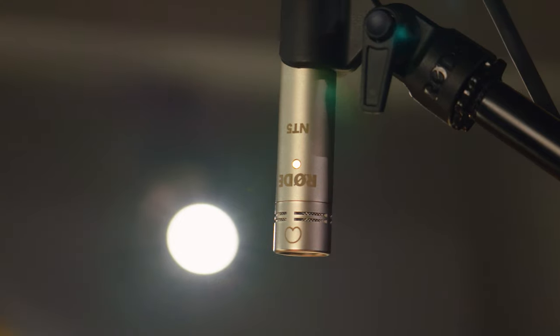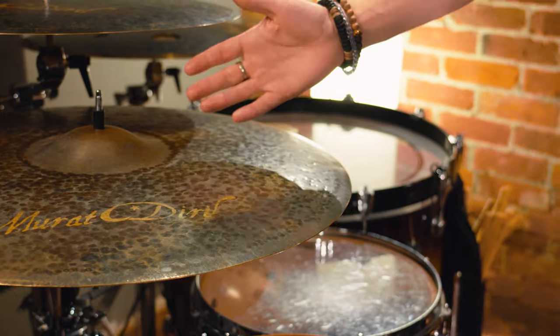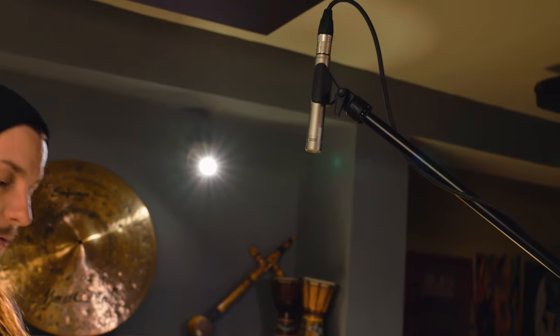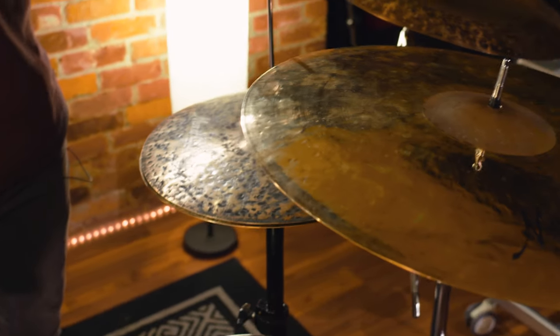Today we're going to look at the overheads to start with. I have the Rode NT5s — two of them. On my right side I have the Rode microphone pointing towards the floor tom, a bit closer because I like to get a really tight sound on the right side with the bell of the ride as well as the low frequencies of my two Bass Kicks and the 14x14 inch floor tom. On my left side I have another Rode which is pointed towards the hi-hat, capturing the washiness of the cymbals as well as the snare drum.